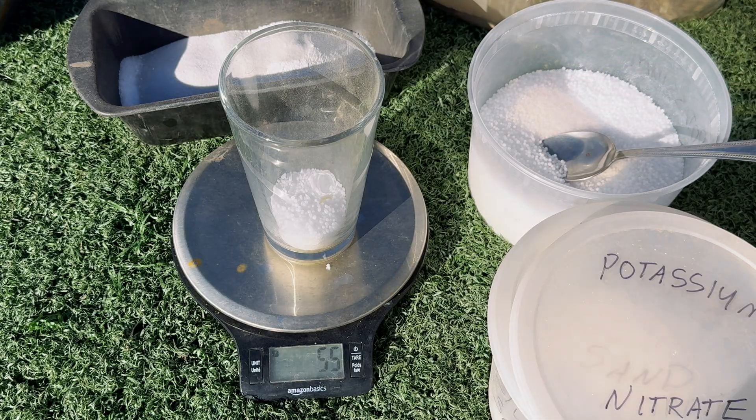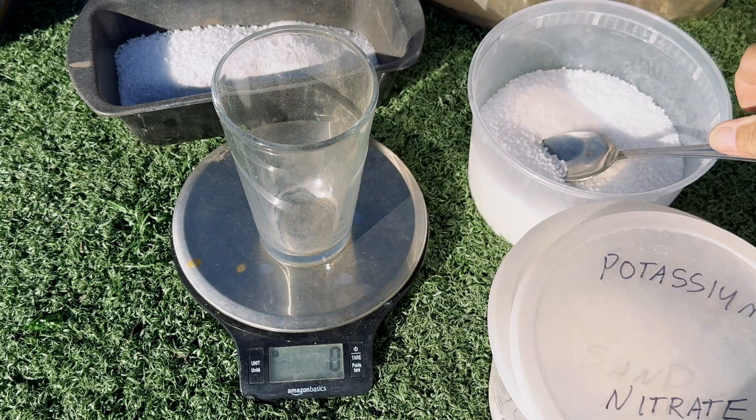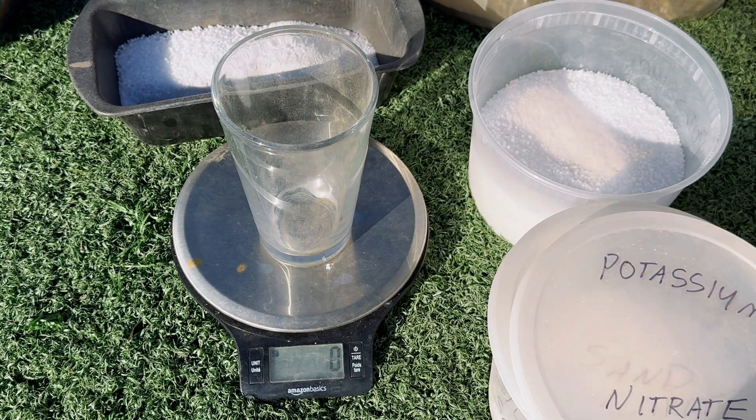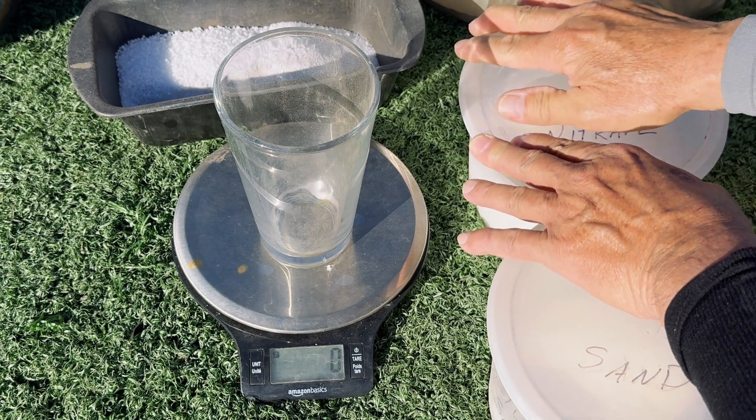If you need a little more explanation of the flux I'm using, go ahead and write a comment below and I will do my utmost best to get back to you in a timely manner — I will answer your questions.